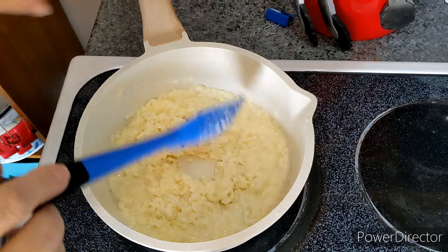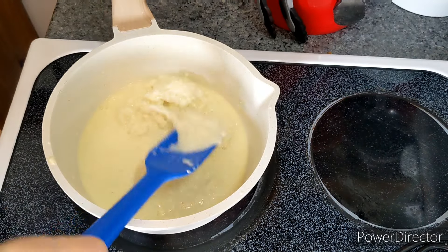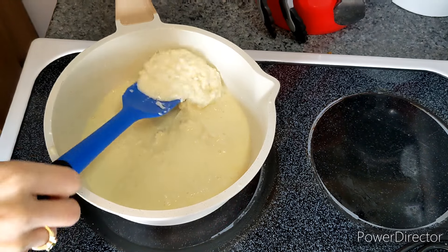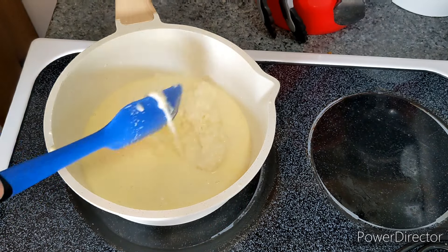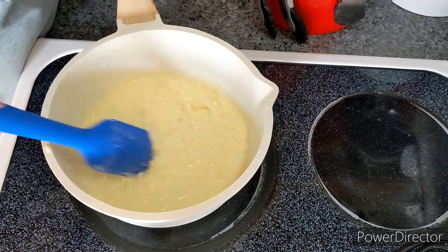It's looking pretty good. Almost ready. You can see it's starting to get stretchy and stringy — so almost there.